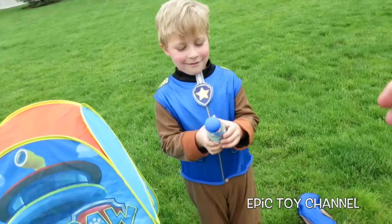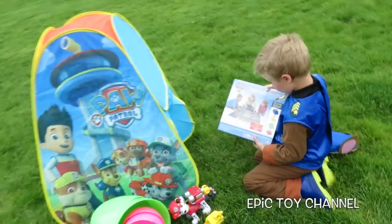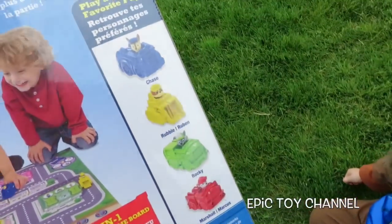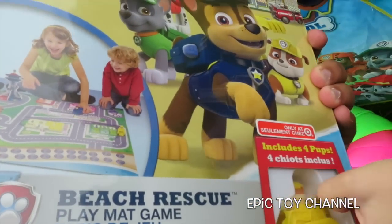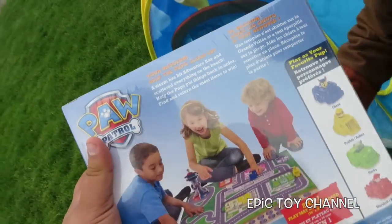What is that? Bubbles! Squeeze and blow? I've never heard of these before. What did you find? This is a Paw Patrol game board — a Paw Patrol board game with Marshall, Rocky, Rubble, and Chase. Look at the Paw Patrol lookout that comes up. Maybe you have to make it to it. I think so — we're going to have to play with this. Doesn't it look so cool?